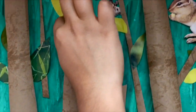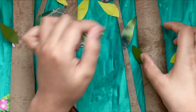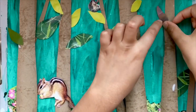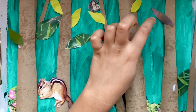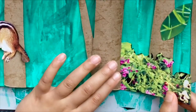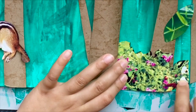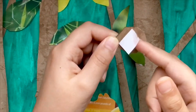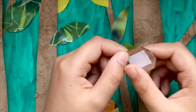I'm sticking some leaves and some flowers too. For the animals, I'm putting a little bit of cardboard on the back of the picture to make a 3D look.